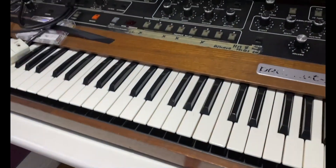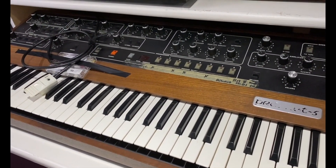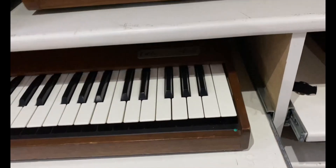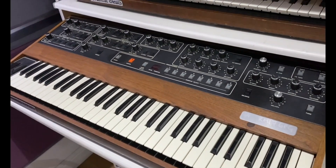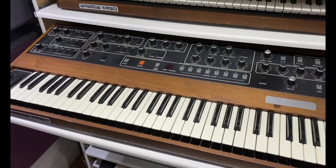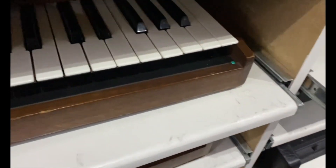We've got a Prophet 5 Rev 3.2 which has been upgraded to 120 memories and MIDI. And then we've got a Prophet 5 Rev 3 which has been upgraded to MIDI but it's still only got 40 memories. I did a comparison of the two Prophet 5s and I think they sound pretty much exactly the same.